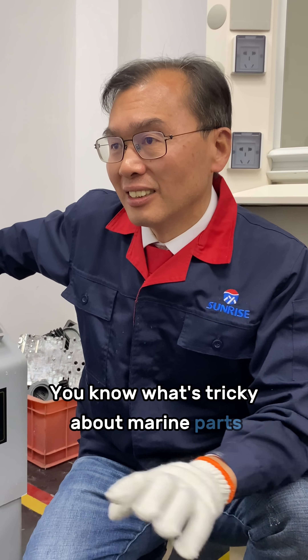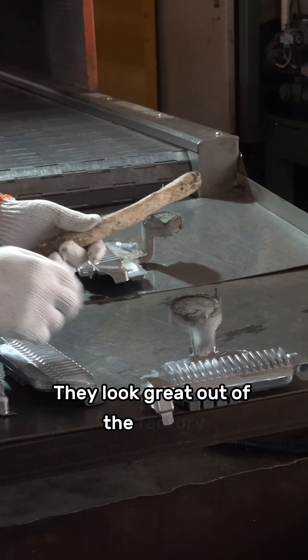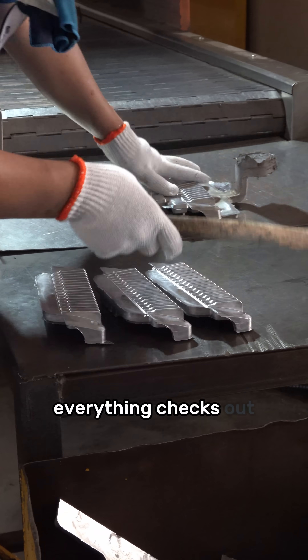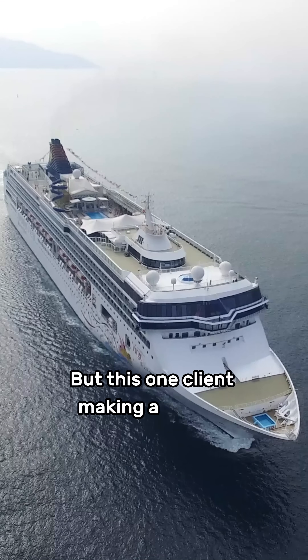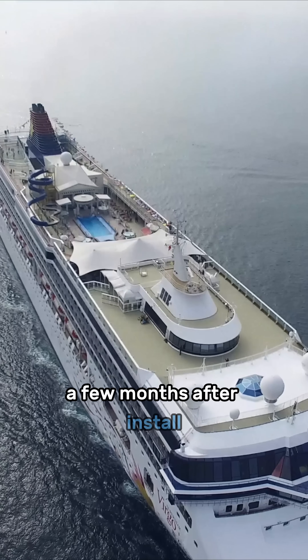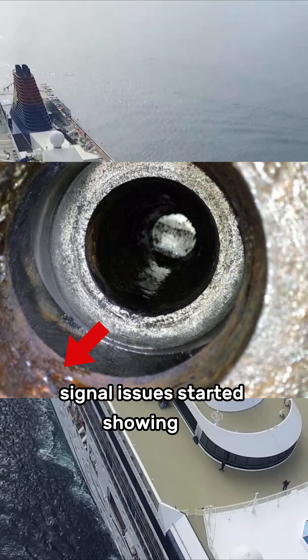You know what's tricky about marine parts? They look great out of the factory — past all tests, coatings done, everything checks out. But this one client making a marine navigation device — a few months after install, signal issues started showing up.